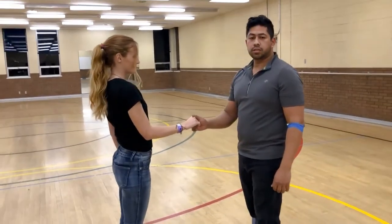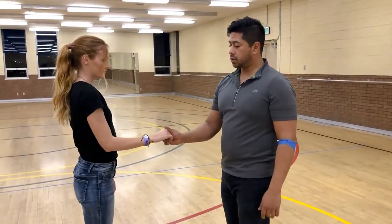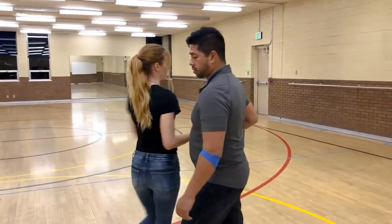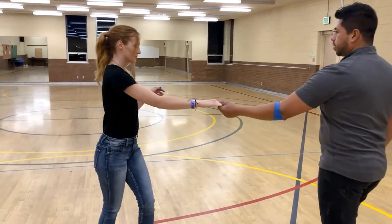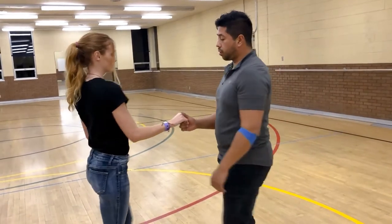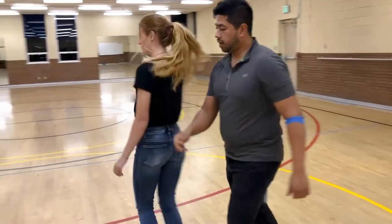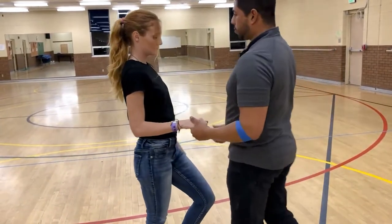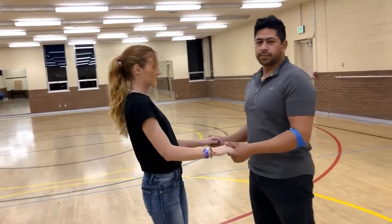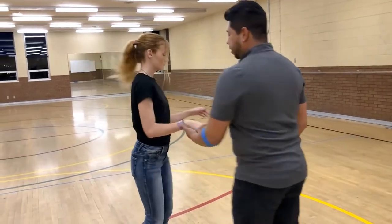Additionally, gentlemen, if you'd like to spin as well, there's enough momentum there for both of you to spin. So all you do to spin, gentlemen, is when you pull her in right here, you're going to push and you can spin out. Most of the time you're just going to go the same direction — you're already pushing — and then catch.